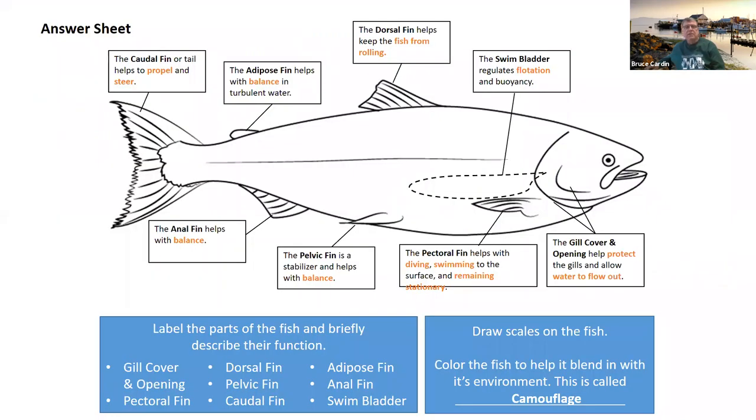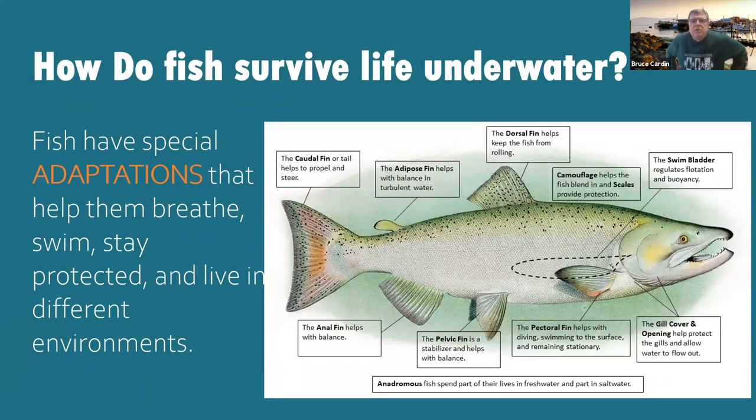Here's the answer sheet so you can see how you did. The key words to have are the bold print words like 'caudal fin,' and the orange words like 'propel and steer'; adipose fin and balance; dorsal fin and 'keeps from rolling'; swim bladder and flotation; anal fin and balance; pelvic fin — stabilizer and balance; pectoral fin — diving, swimming, and remaining stationary; gill cover opening — protects water flow in and out, their lung system; and camouflage. If you forgot how to spell anything, it's right there for you. This is all set so you can make sure you got it down.